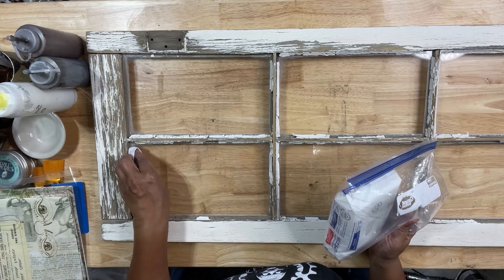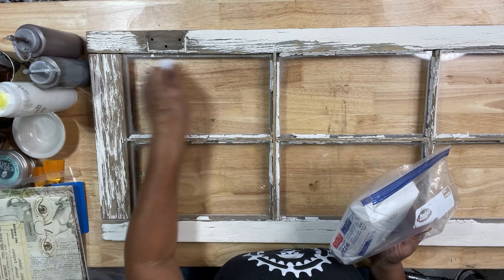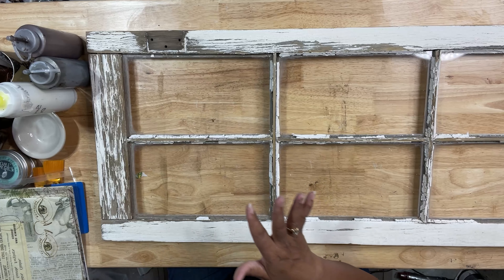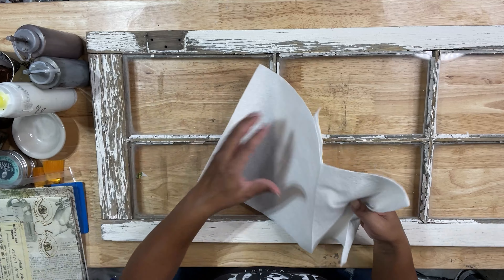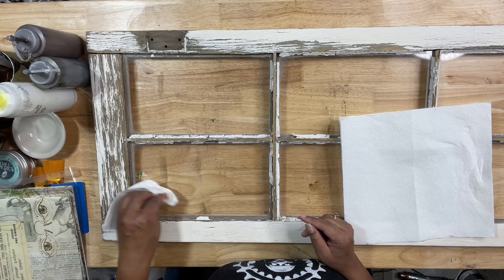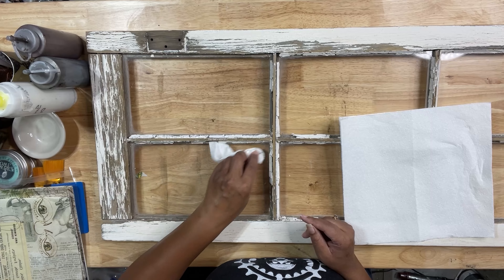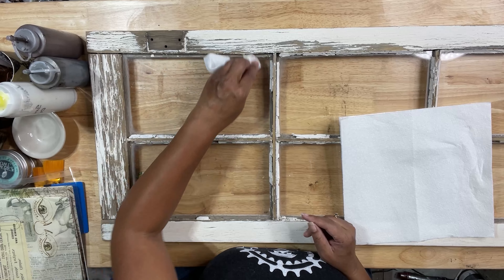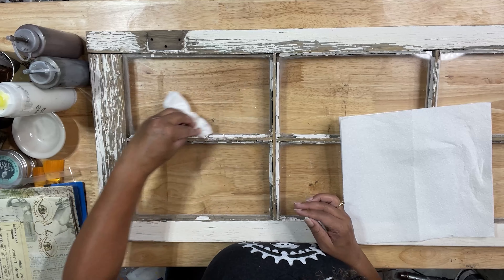I'm just cleaning those panels. I cleaned all my other panels, but I wanted to show you how I did it. You could have used a window cleaner or something like that, but I don't know how many of us have Windex actually in our shops. I'm making sure I dry quickly so that I don't have any smudges, because I'm going to be decoupaging this side of the glass — anything that's on this side is going to show on the other side. And once I decoupage, it's gone — I can't get it off.